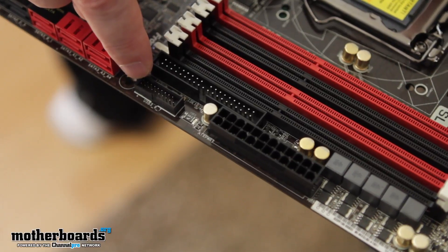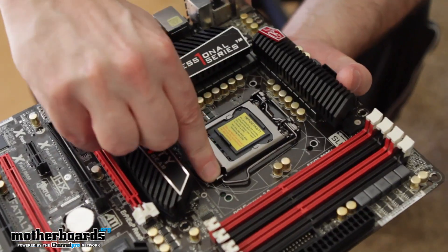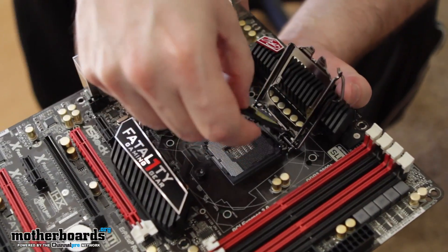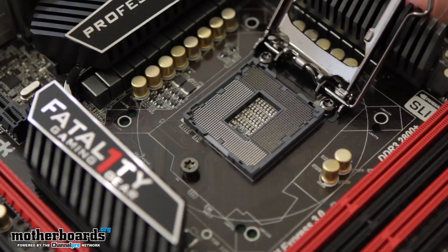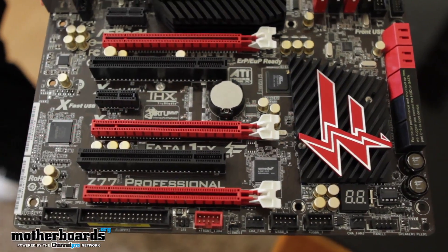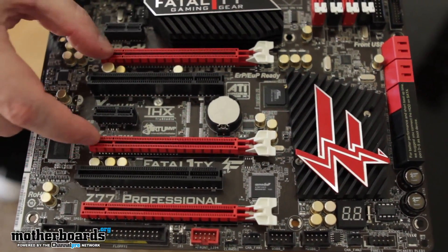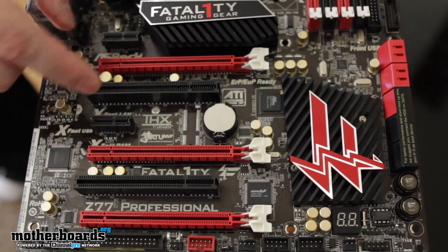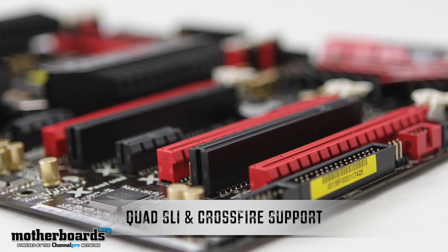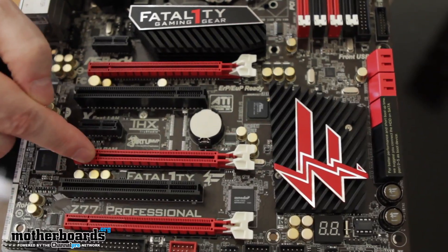Right next to that we see the USB 3.0 header. Moving to the left of the ZIF socket, we can see two additional fan headers. This board is LGA1155, meaning it supports all current-generation Sandy Bridge processors and the soon-to-be-released Ivy Bridge processors, making it a good board for those wanting to upgrade or jump into a new platform. Below that we see our PCIe expansion slots. There are two 1x PCIe slots, and two red x16 slots — running at x16 in single mode or x8 each in dual mode. There's also an additional PCIe 2.0 slot running x16 alone, or x4 when used with the other cards, giving you an x8/x8/x4 configuration.